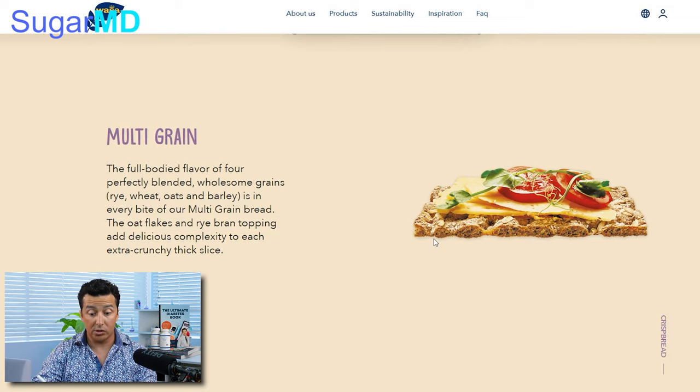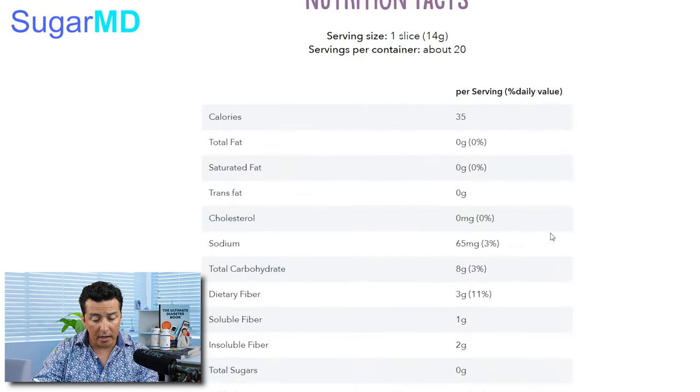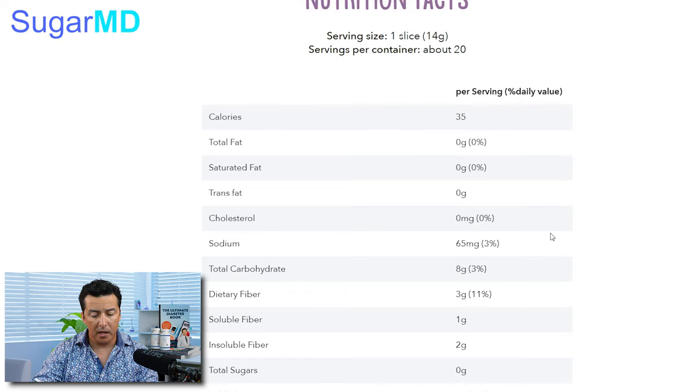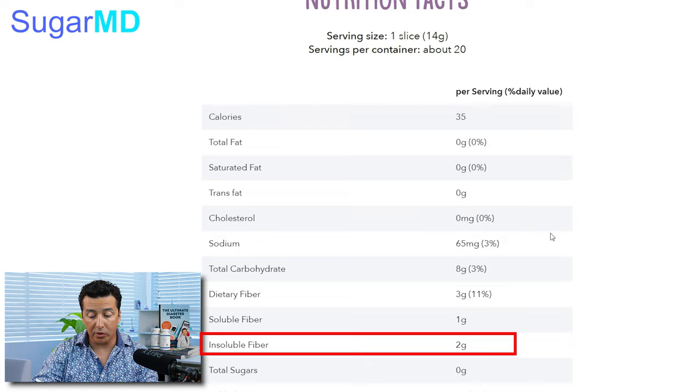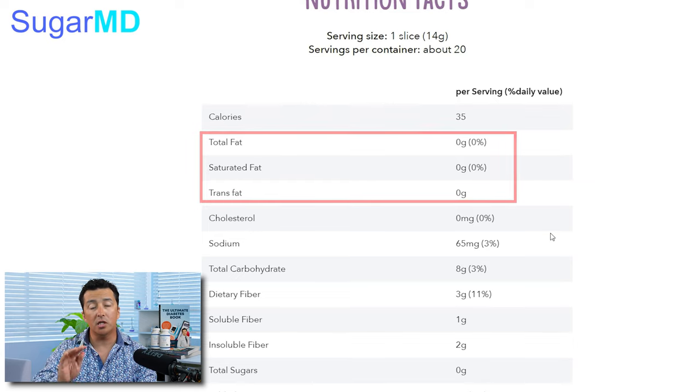It may contain milk. Look at here — the total carbohydrate for one slice is eight grams. Soluble fiber is one gram and insoluble fiber is two grams, so a total of three grams of fiber per slice. So there's a lot of fiber here, there's no fat, it's crunchy.